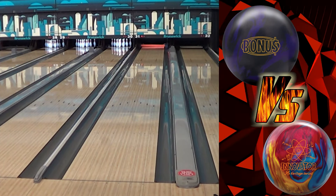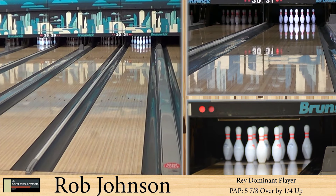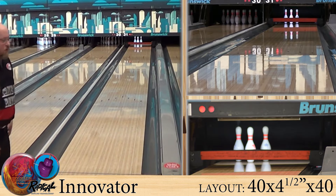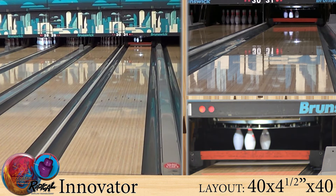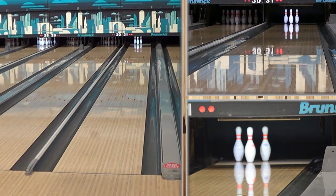When I came around it and pushed it down the lane and got around it, it definitely had a more solid reaction. Here I am with it, and at my benchmark spot I actually flagged the head pin. So for me, when I play a little bit farther right — in my benchmark area — I try to get my speed up a little bit, and the ball kind of squirted through.